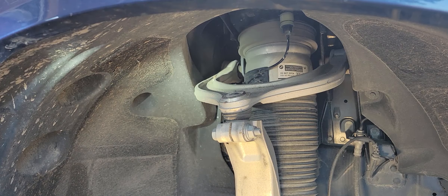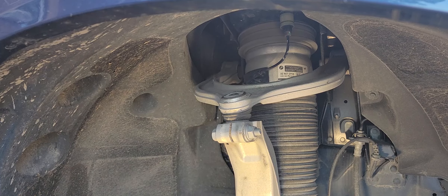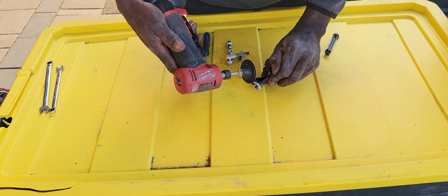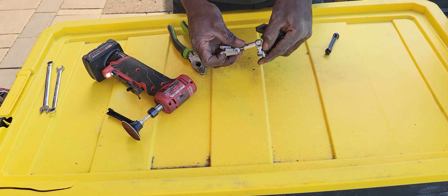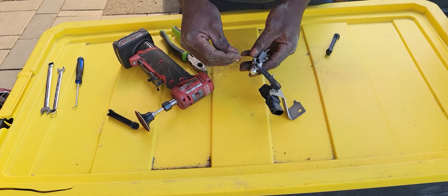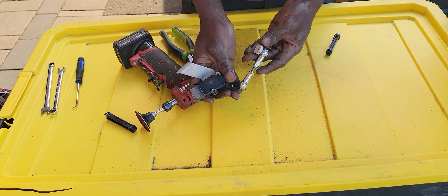Now I just have to put this back on the car and the rear is done. I just have to do the front. For the front we have a 10mm bolt here and a Torx under here. I'm gonna take it off, unplug the wire, and then I can take it out and do the same thing I just did to the rear one. That's it — front is done, put it on, plug it in.